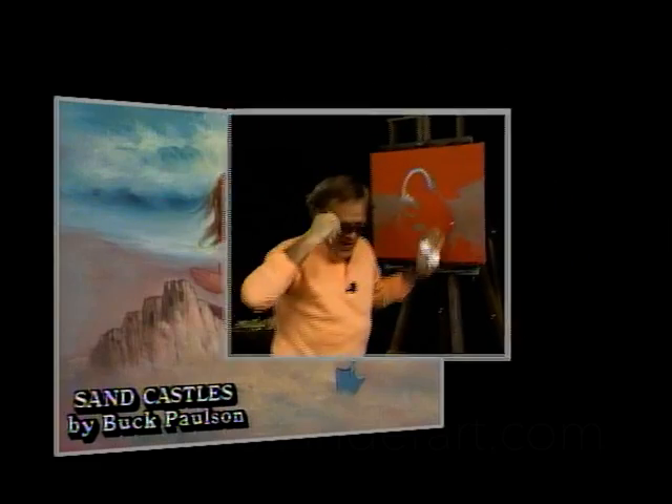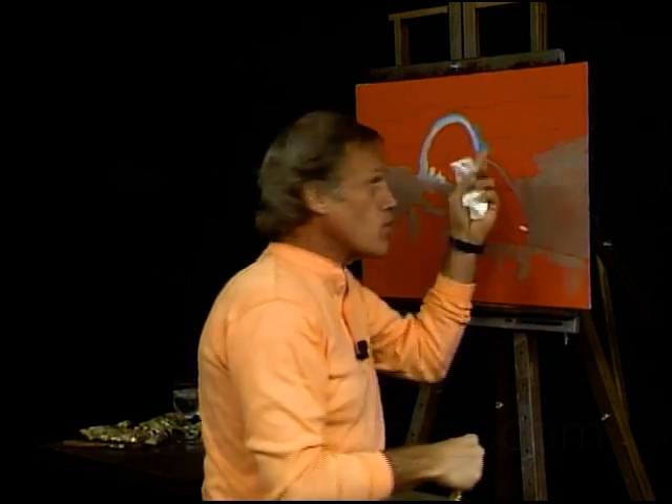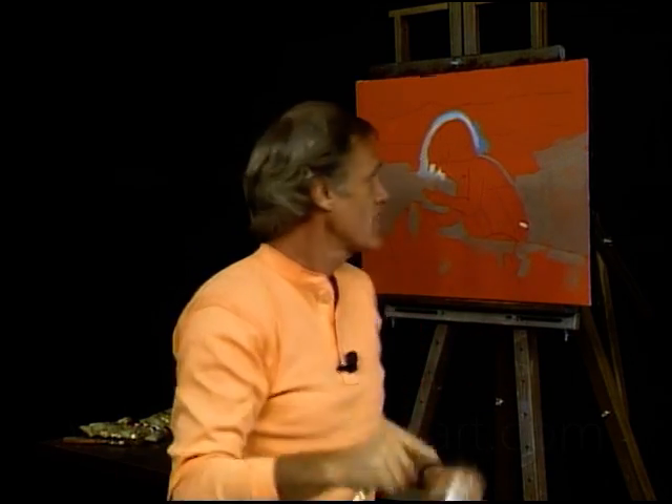We're down here at the beach, and Marie is making some sand castles. I told her that big wave's going to come in and she's going to get wet. She says, 'Just a minute, Uncle Buck. I'll be finished in a minute.' That's a tenacity that she has — this little gal, four and a half years old at the beach.